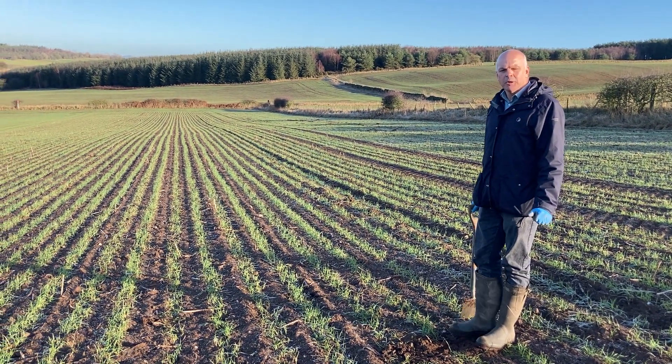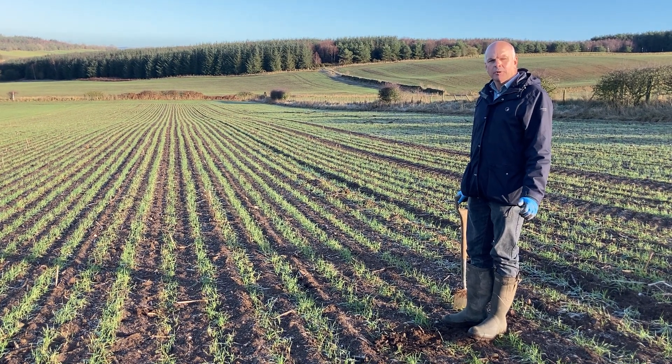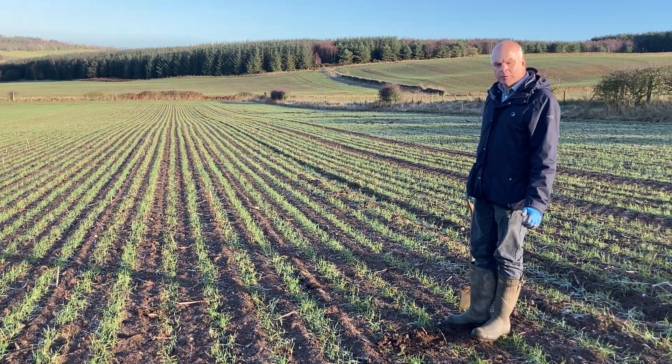Which was drilled following winter oilseed rape. So we're looking at a first wheat drilled at 200 kilos per hectare and we're going to have a dig in and see how the crop is doing.